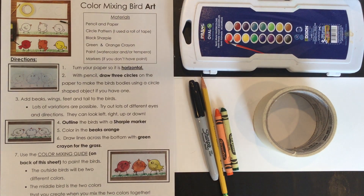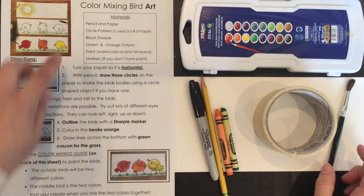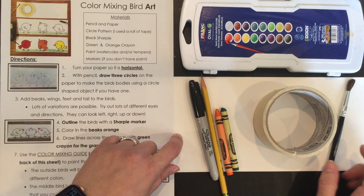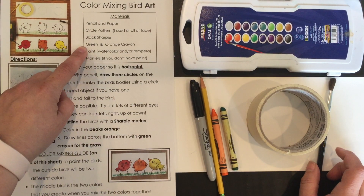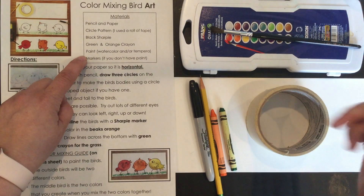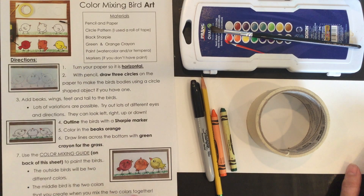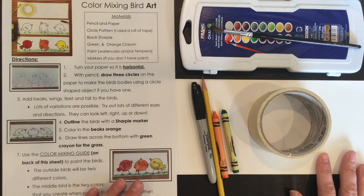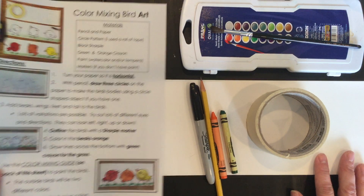Hi second grade families! Here I am with our color mixing bird art. We're gonna go through it step by step. I got all my supplies out here. We've got the paper and the pencil, a circle pattern, a roll of tape, a black Sharpie, a green and orange crayon, and some paint. You can use watercolor or tempera — I'm gonna use my watercolors. And if you don't have watercolors or paint or tempera, you can also do this project with markers.